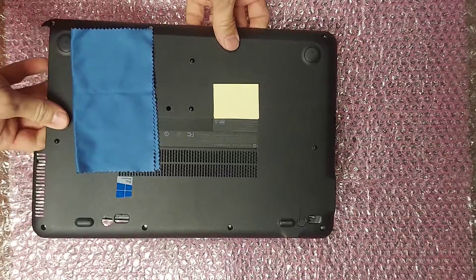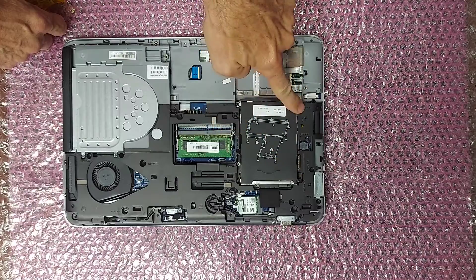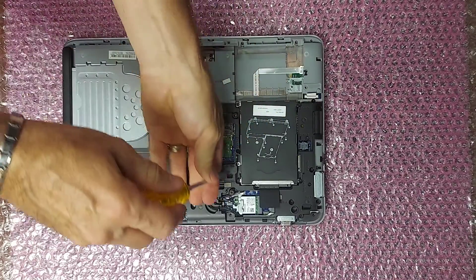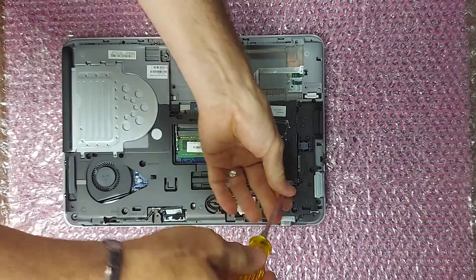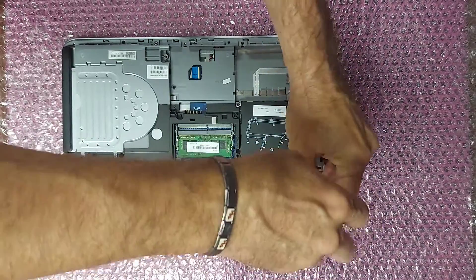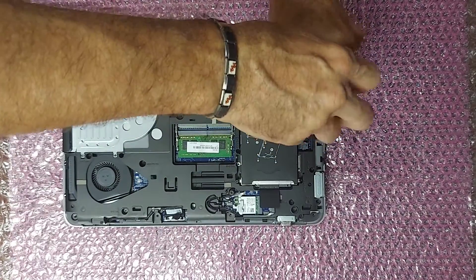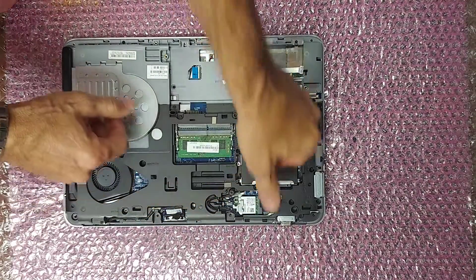Next, remove the hard drive by loosening these four captive screws. After loosening the screws, pull back on this tab and then lift up.